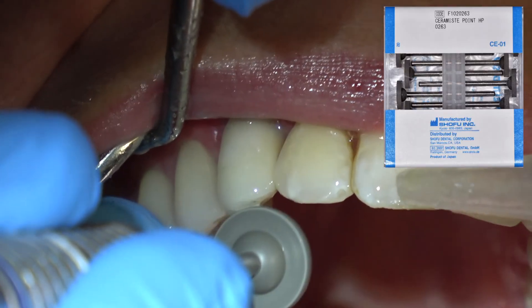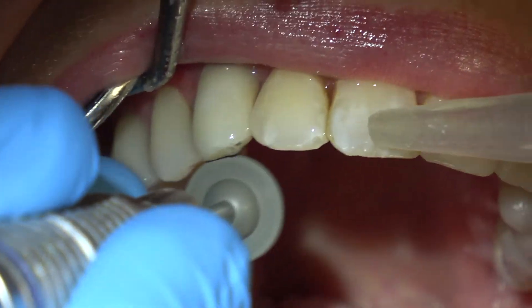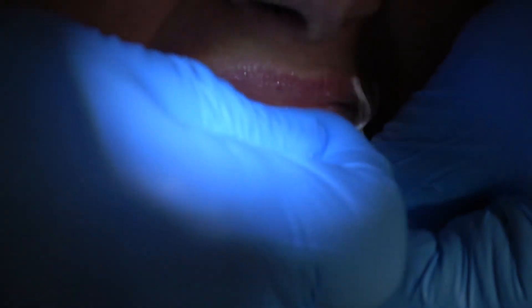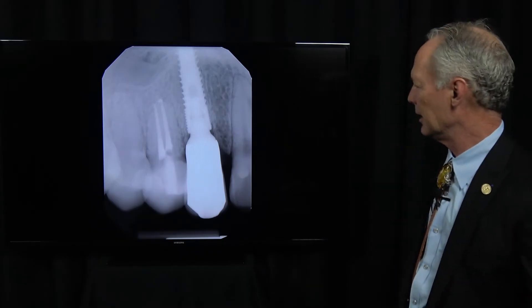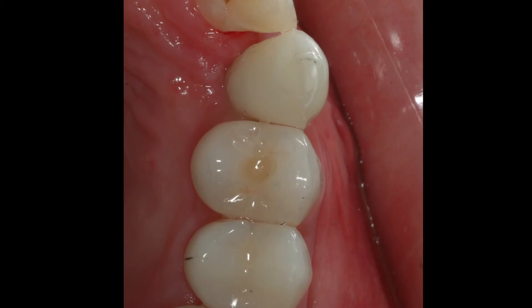We're just polishing — this is a Shofu rubber wheel, making sure everything is nice and smooth. Check contacts — nice tight contacts. Final radiographs show everything is perfectly seated into the implant. After photo, right after we've seated it, the contacts are ideal.